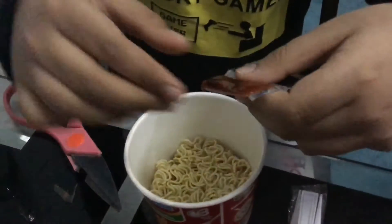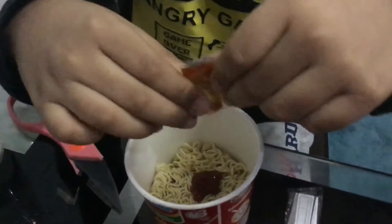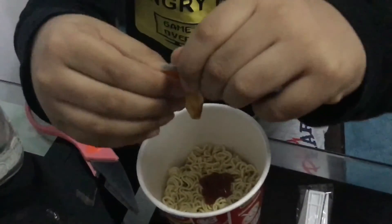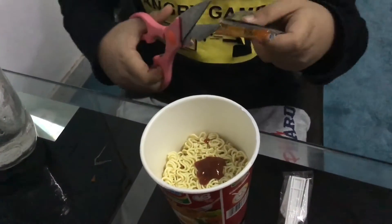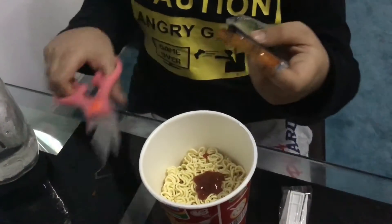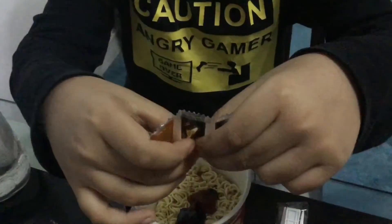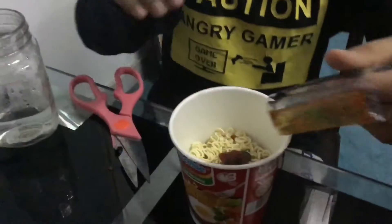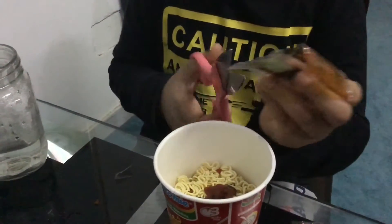Now we need scissors, so let's cut that. Just one coming right — wait, why is it not coming? You're kidding me. This sauce is so spicy, I think. Now let's go with the next one. It's okay. This is oil — see, this is what happened.